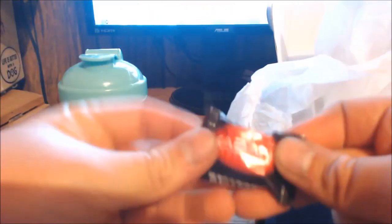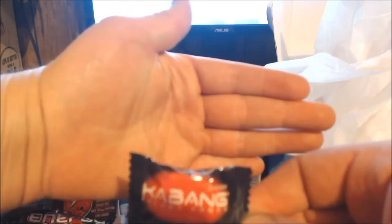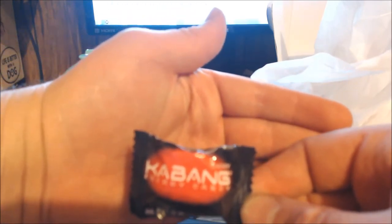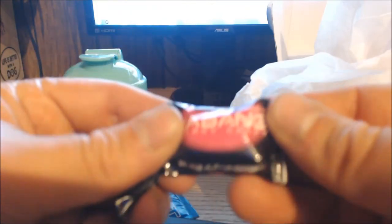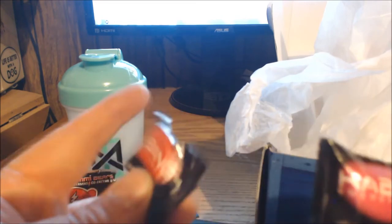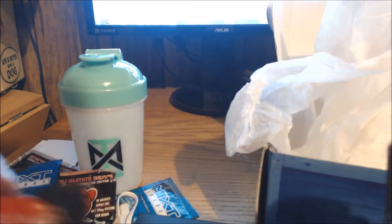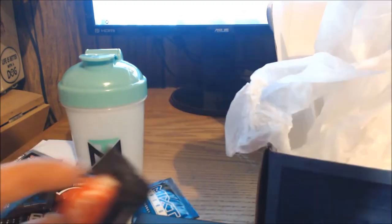Finally, you get two Kabang candies — one watermelon, one cherry. My camera's too crappy to zoom in but that's what they are. I hate watermelon flavored anything, so I'll probably eat the cherry one and give the watermelon to someone else. And that does it — those are all the items you can expect.